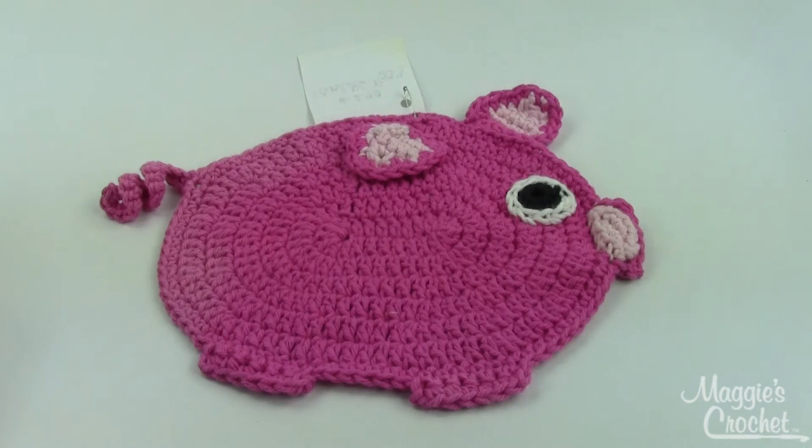Again, these are all easy skill patterns. You get 12 with the pattern set, so you'll have plenty for your whole kitchen. It's pattern number PB168 and you can find it at maggiescrochet.com.